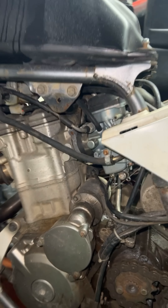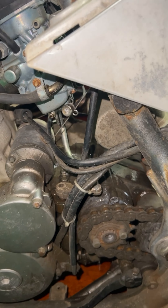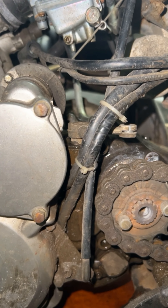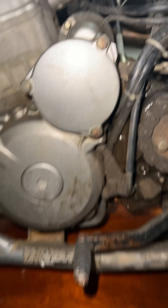How's that idle sounding over there, guys? How's it sounding? I don't like that. Oh. Fuck.